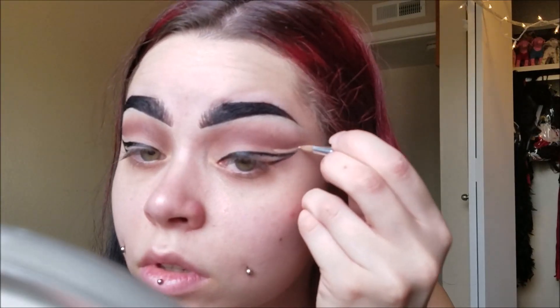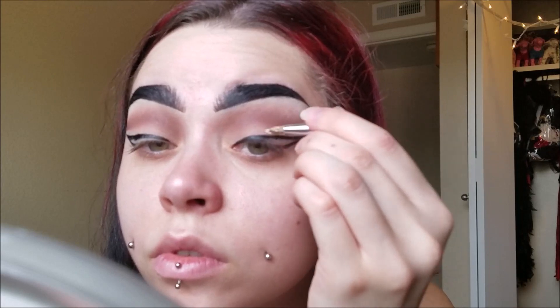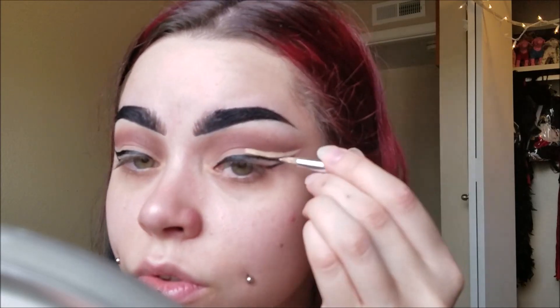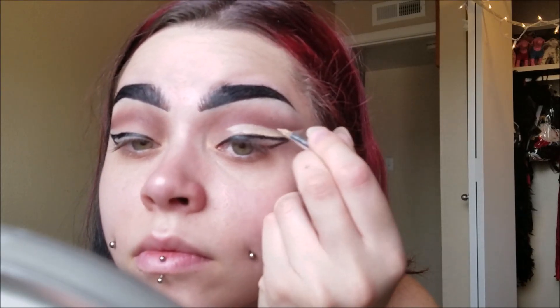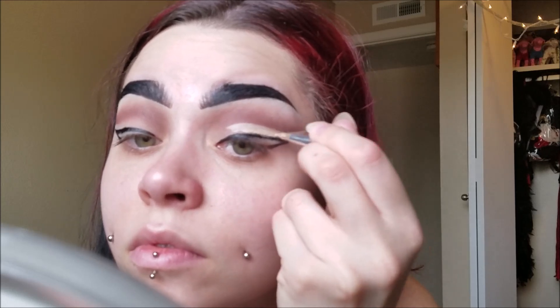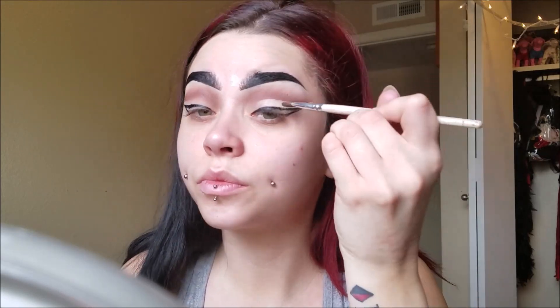I'm taking my concealer and I'm just carving out the cut crease shape that I want now. This whole area that I'm putting concealer down at will be the whole area I'm going to be placing glitter at as well. Take any concealer that you like — the concealer you use every day works just fine. Then I'm just taking a brush and blending it all together, making it go a little farther down my lid and making sure there's no clumps of concealer anywhere.